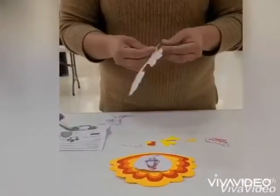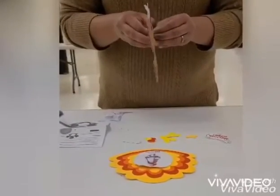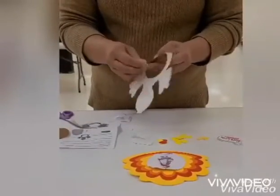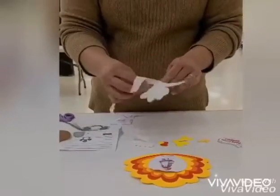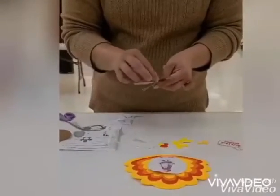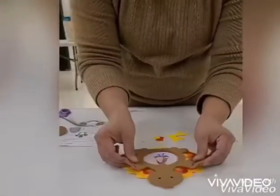Place your picture to the back of the turkey. Remove the white paper at the back of the turkey, then put the pieces together.